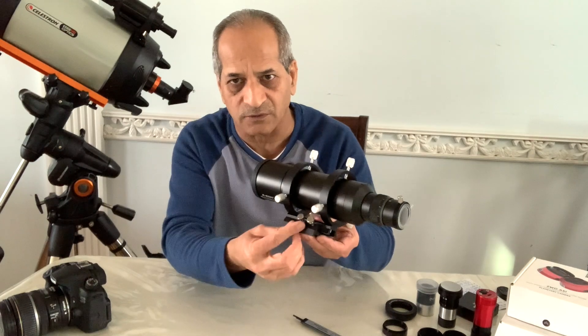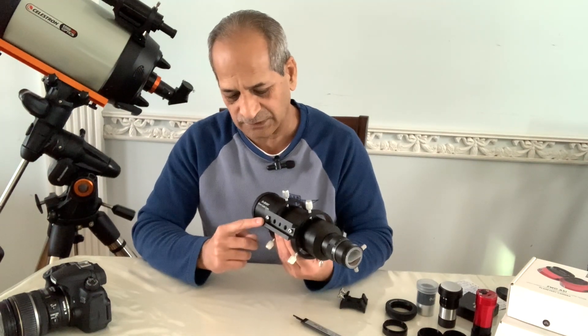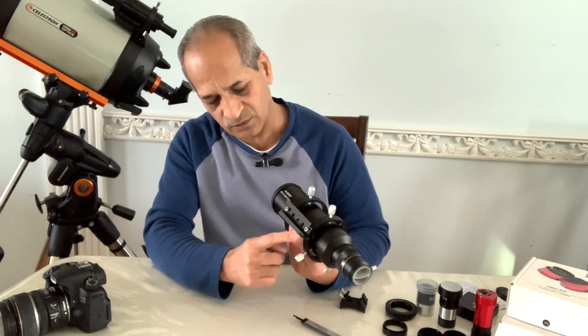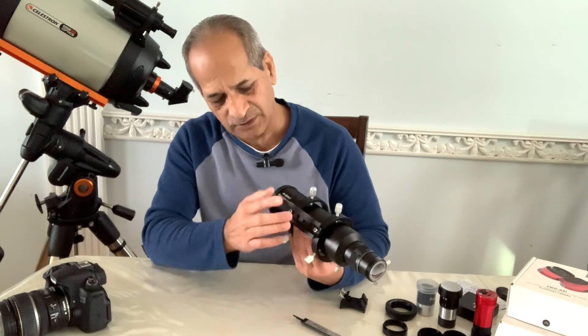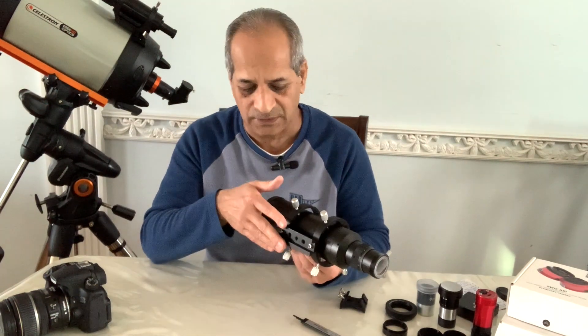One more feature of this dovetail mounting bar is that it comes with five threaded screw holes, so if you want to attach more mounting brackets it would be quite easy.